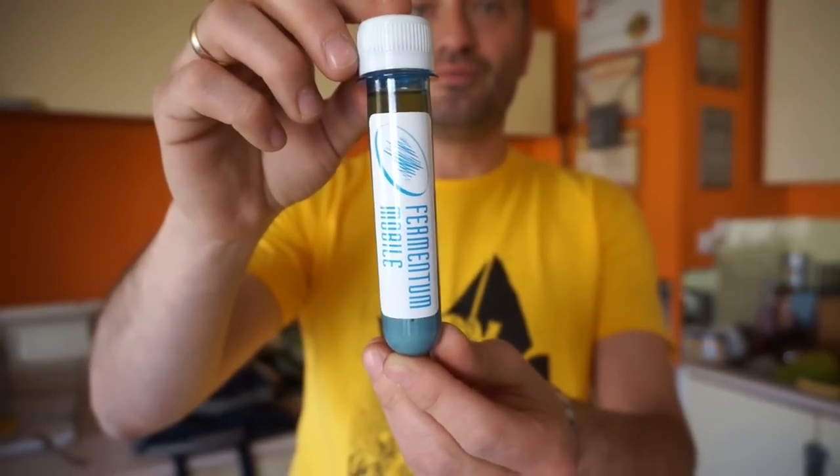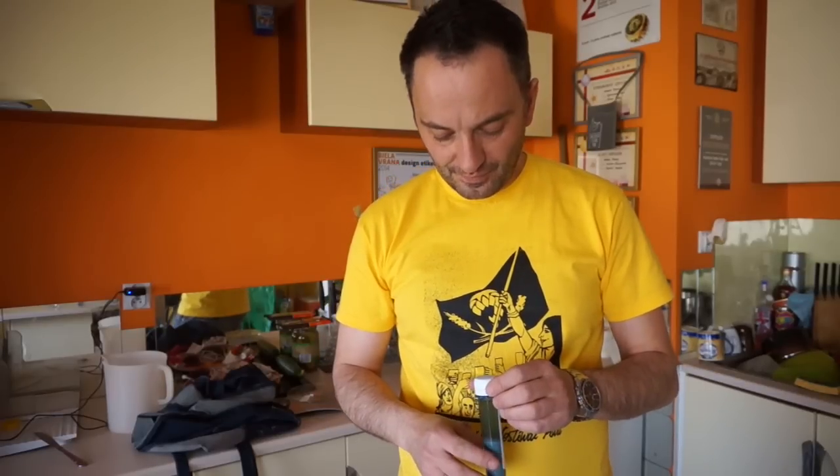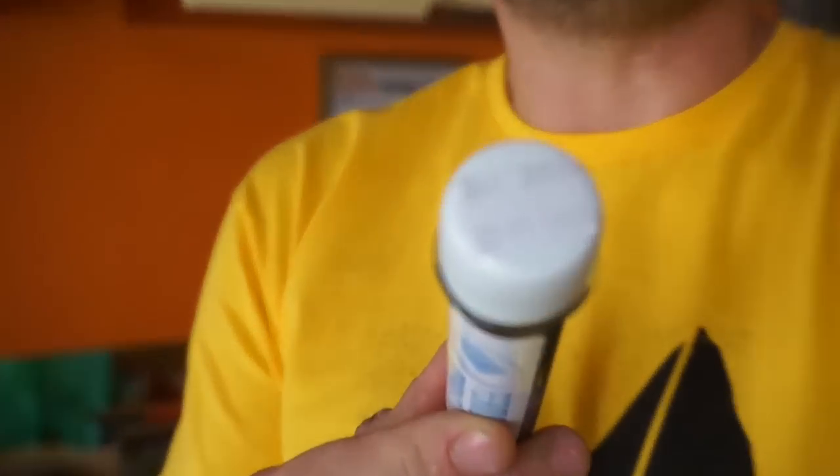Drożdże Fermentum Mobile, also designed for the wheat beer style. We have the best-before date — exactly 22nd July 2015, so very fresh yeast as well.